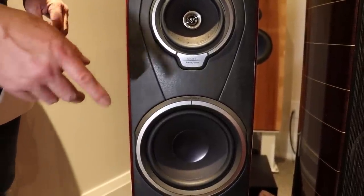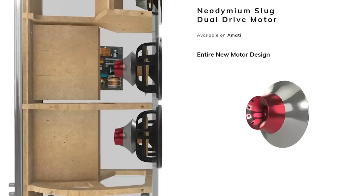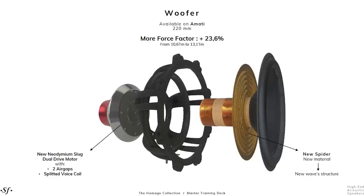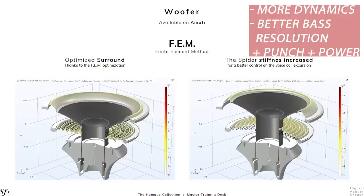I will send some PDF pictures to Tristan and he can insert them. The new woofer on the back is quite a bit different. Right at the back of it you will see there's a red bullet, and that's a heat sink. Also the new woofer has something like a 23.6% increase in base force factor, so that leads to much more dynamics, much better bass resolution, punch, and power.